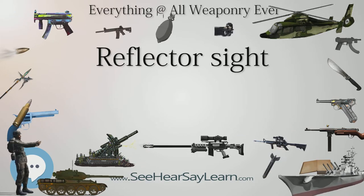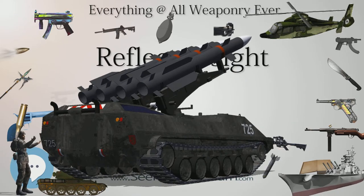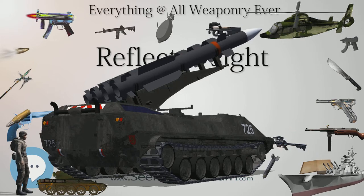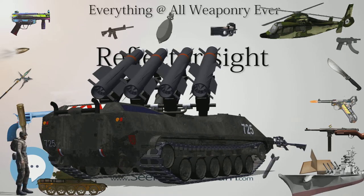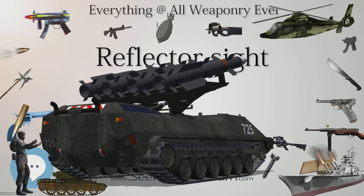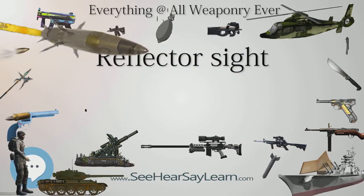The idea of attaching a reflector sight to a firearm has been around since its invention in 1900. Soon after World War II, models appeared for rifles and shotguns including the Nidar Shotgun Sight (1945), which used a curved semi-reflective mirror to reflect an ambient-lit reticle, and the Geese Electric Gun Sight (1947), which had a battery-powered illuminated reticle.